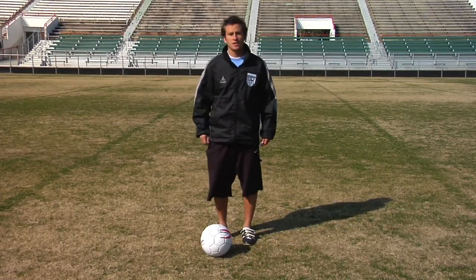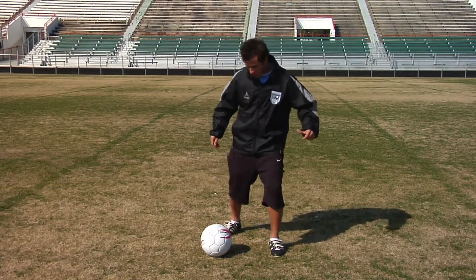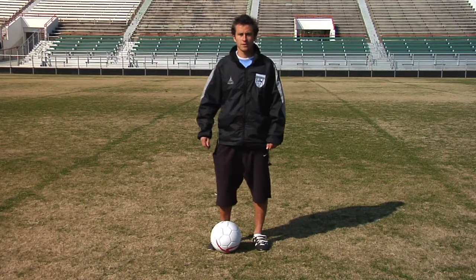If you're using the outside of your foot, you want your plant foot to be a little wider, giving yourself enough room for your kicking foot to come through and use the outside of your foot, making the ball spin towards the outside.